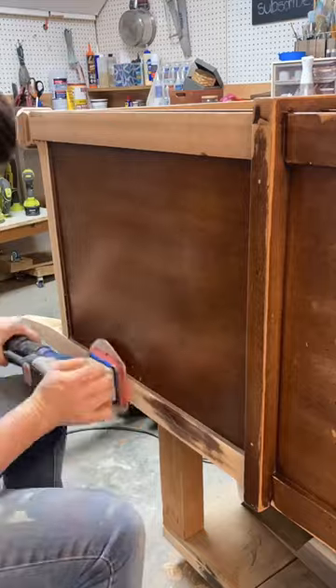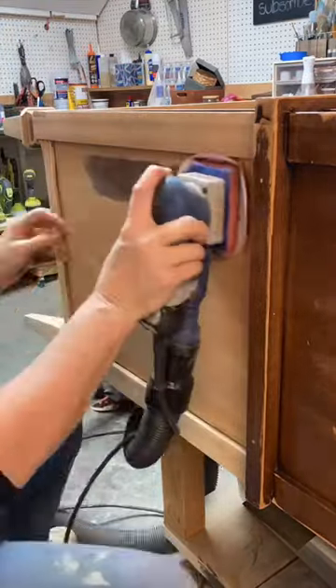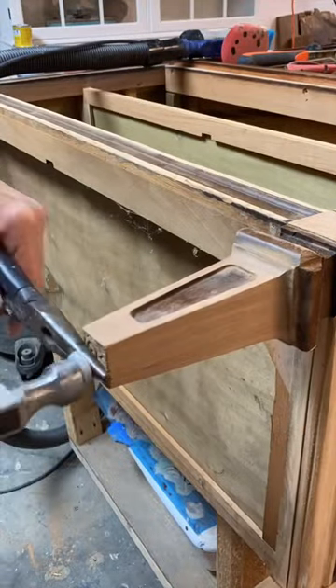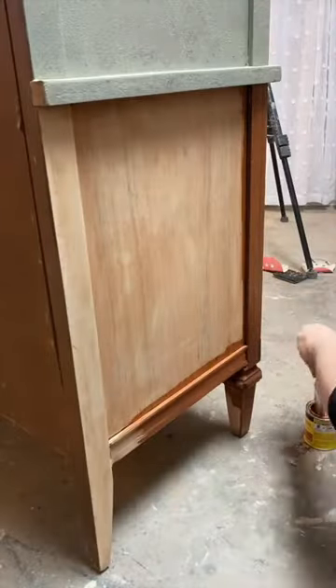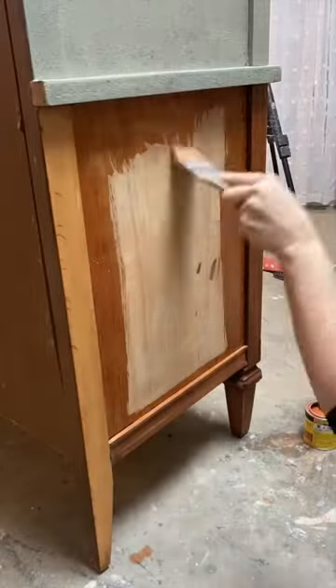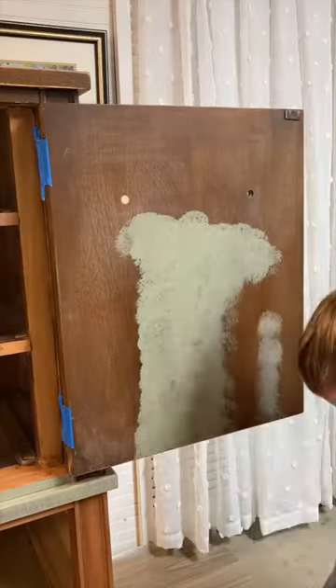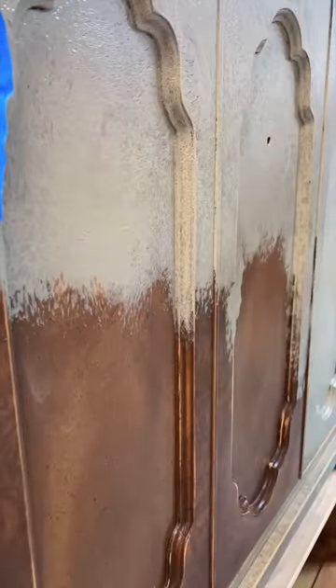The biggest job was sanding the lower half — I sanded everything back to raw wood, then stained it in a beautiful maple stain to complement the orange tones in the maple.